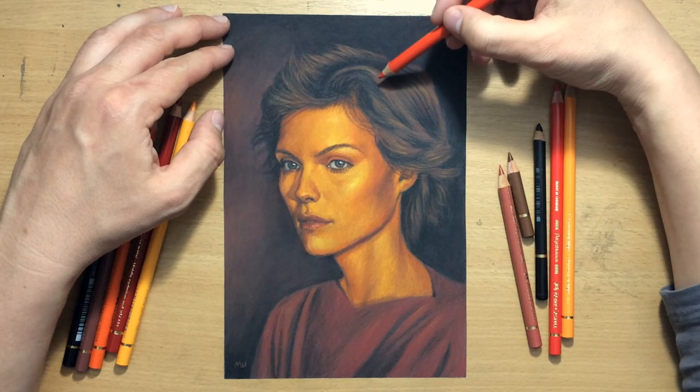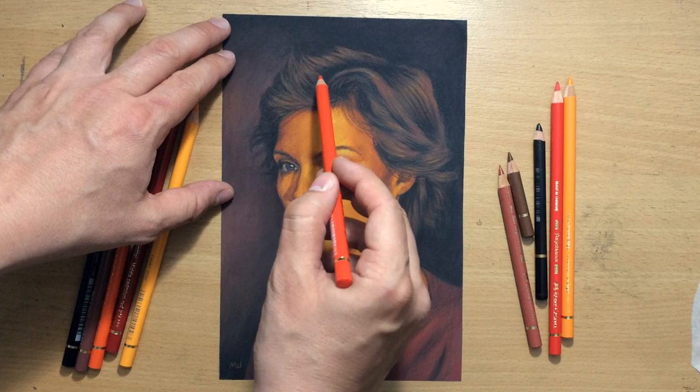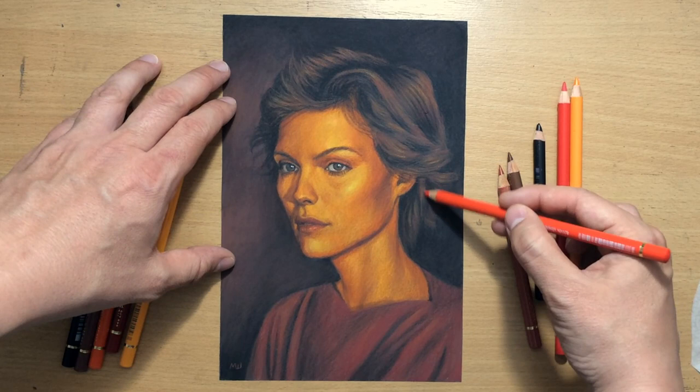An interesting portrait, and somewhat challenging in terms of the selection of colors. I hope you enjoyed the video and the drawing process. I'm going to see you in the next one. Thanks for watching, and bye for now.